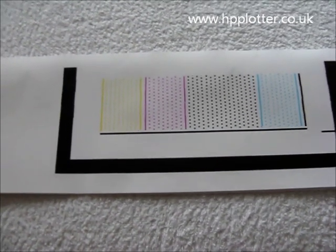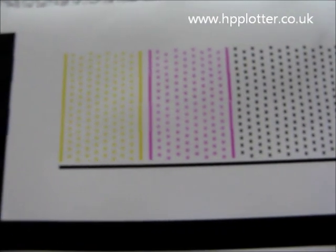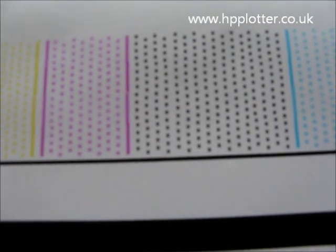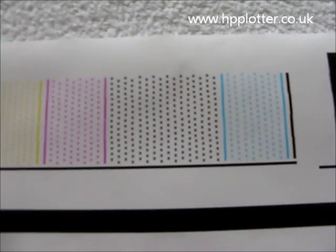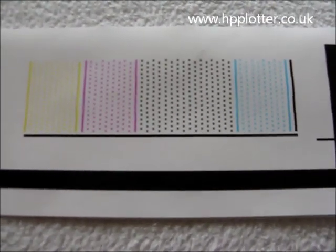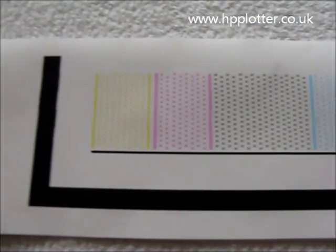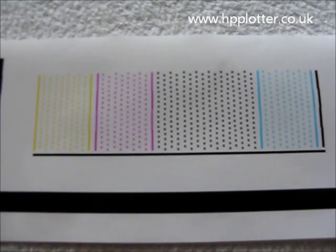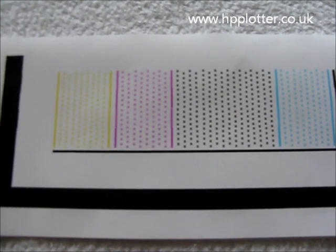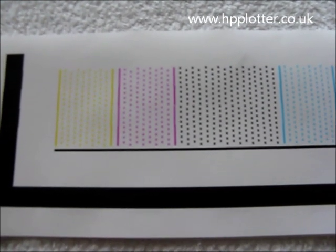It's difficult to show on video, but you can see just a series of dots. They should all be fairly good quality with no missing ink. You'll get a message on the front of the DesignJet saying that print heads are successfully aligned. If your image doesn't look like this, you should have a fair indication as to which print head has the problem, because you'll see ink missing off that page — in which case, replace the relevant print head.